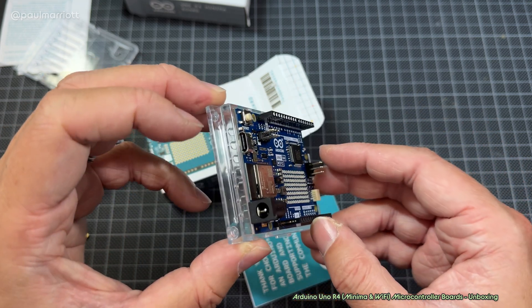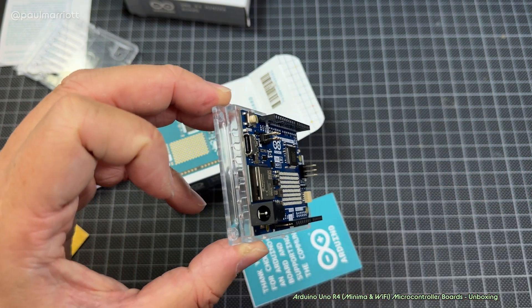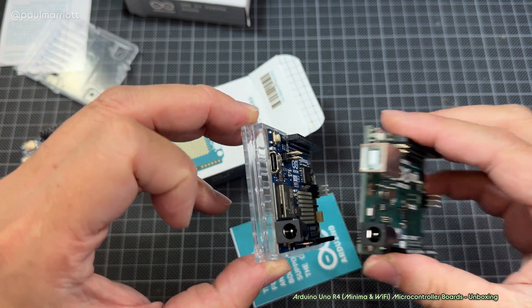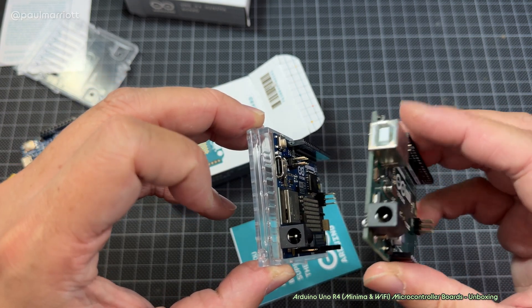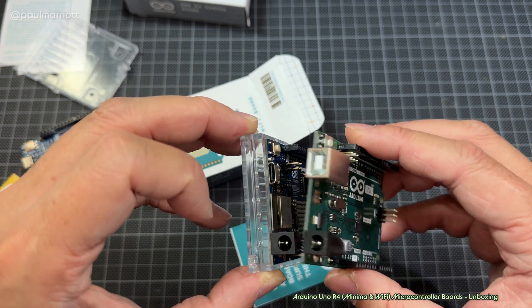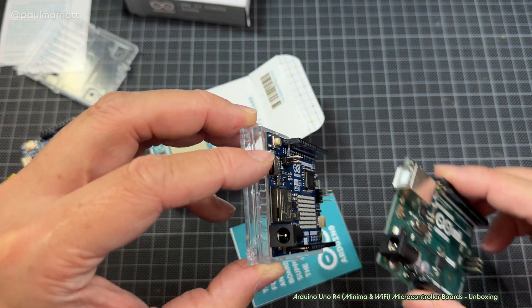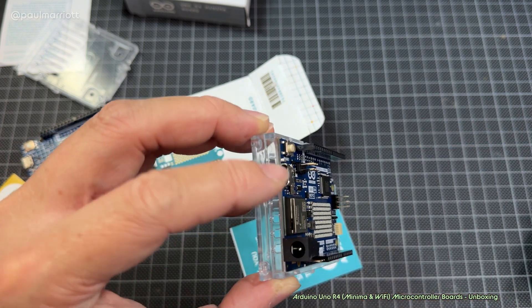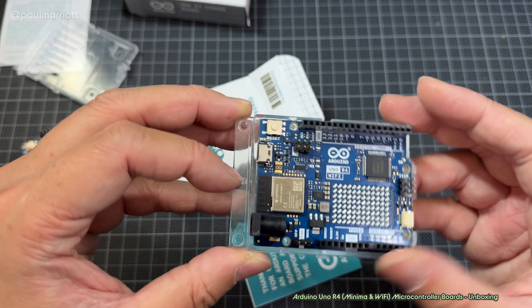Also these boards, unlike the R3 board, come with USB Type-C, whereas the R3 comes with the traditional old USB Type-B. I do personally prefer Type-C.